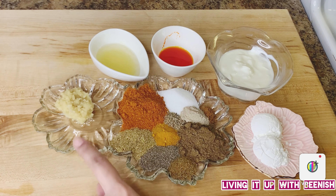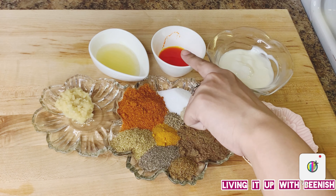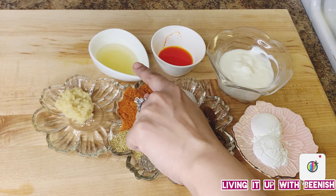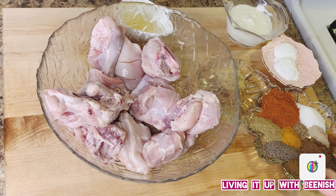We will add 1 tablespoon of ginger and garlic paste. I also added yellow food coloring — I put 1 tablespoon of water and applied it on the chicken. Lemon juice, 2 tablespoons. I have drained the chicken that was soaking with vinegar and salt, washed it well with water, and left it for a while so that the water drains out.